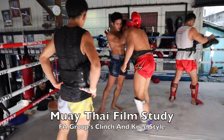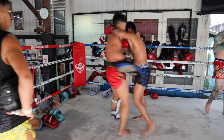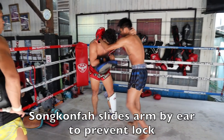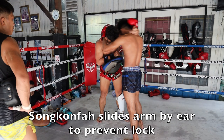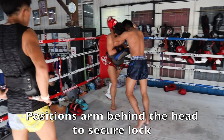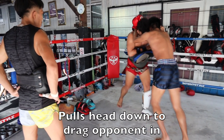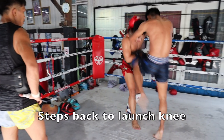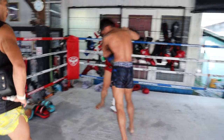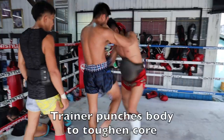Here we have the Fa Group clinching knee style. Song Kungfa slides his arm by the ear — this prevents a lock. It's very important to be positioning your arms correctly. You can see him grab the head, also dragging him down to launch into the knee, then continuing to move forward with more knees coming in, driving up the middle.